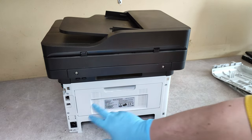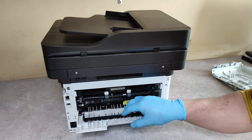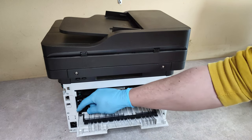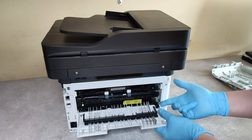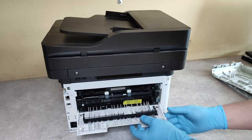Now, before we unscrew the four screws which hold the back panel, we have to release these two black hooks — this way. Push towards the center of the printer and lift it up.